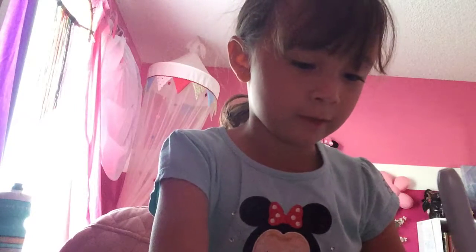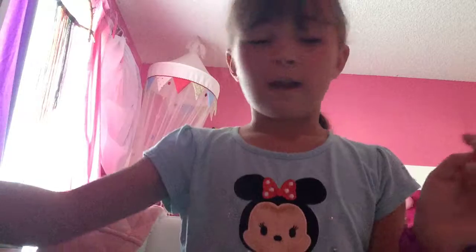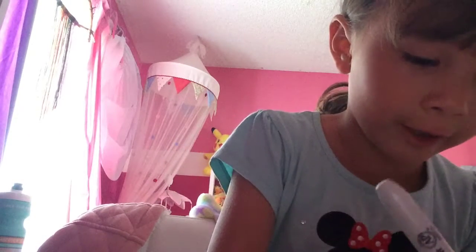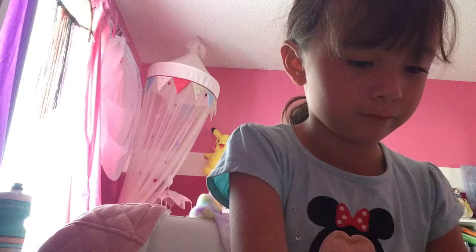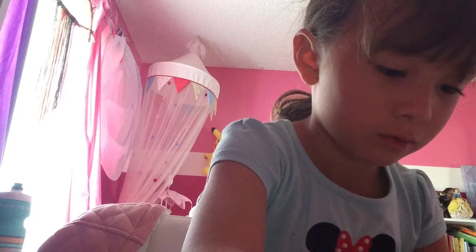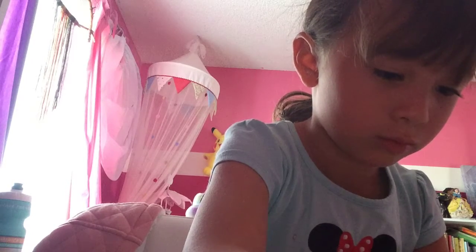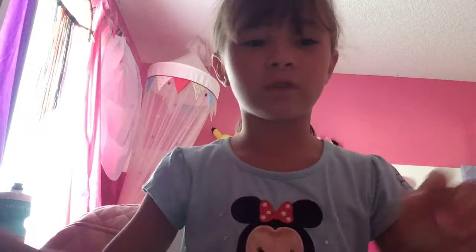And then you can make a cute little face if you want. I'm making a face like that for Wonder Woman. That's how it is so far. And then you're going to take her hair and color her hair in. I'll show you guys in a second when I'm done. Hold up — I'll be right back.